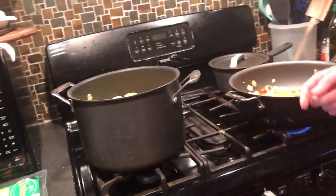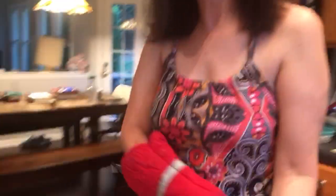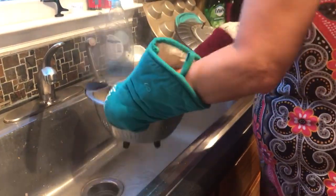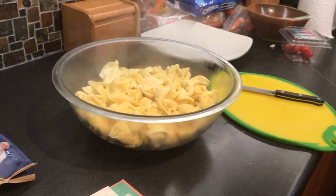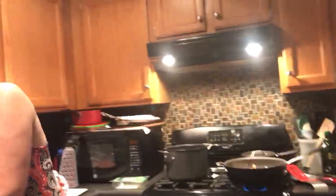The tortellini is done, so I'm going to turn that off and grab my oven mitt. I'll drain it and throw it in the pan. It's very hot. Then I'm going to put in the basil — about two teaspoons since I'm doubling the recipe. I might even be making three times the recipe because I like to have this as leftovers. I'll mix that in so it has a nice little taste.